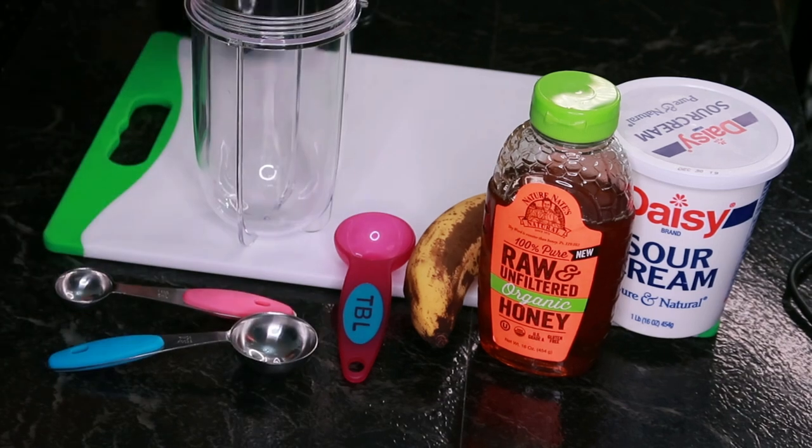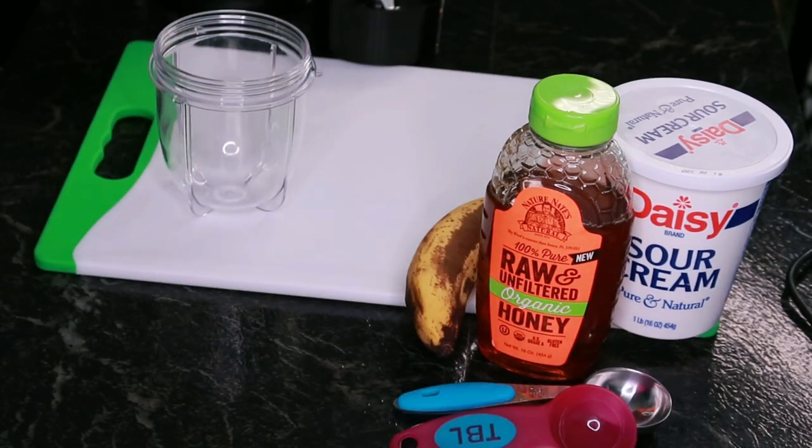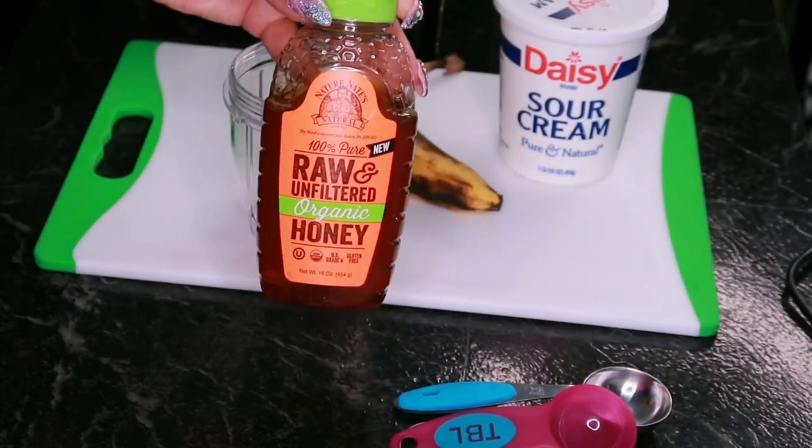What's in this DIY face mask, and why do these ingredients work? This mask has only three ingredients: sour cream, raw honey, and banana. Simple, right? But don't let the simplicity fool you — each ingredient packs a punch when it comes to giving your skin a little TLC.